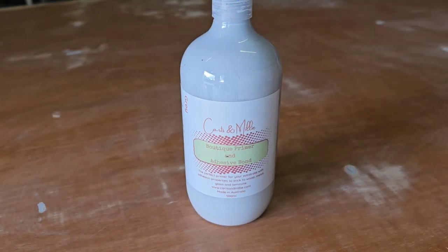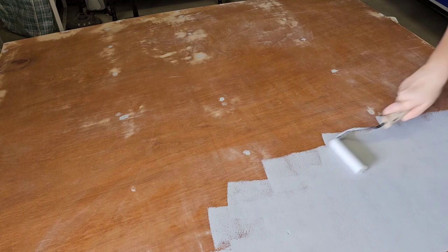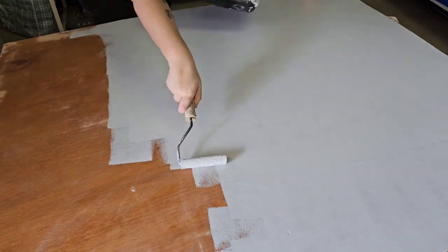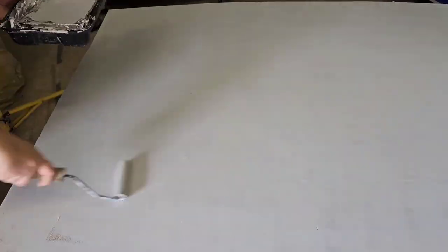I'm using Katsumeli Boutique Primer and Adhesive Bond in grey. I won't be priming the main part of the bookcase because it's in really good condition and I trust the paint to adhere, so I don't really need it for adhesion properties. But I'm using it on the backing board because the surface is really uneven after doing the repairs and sanding.